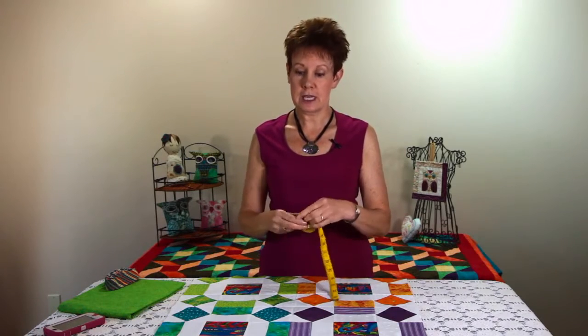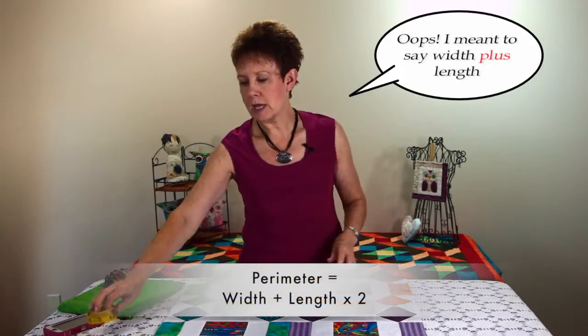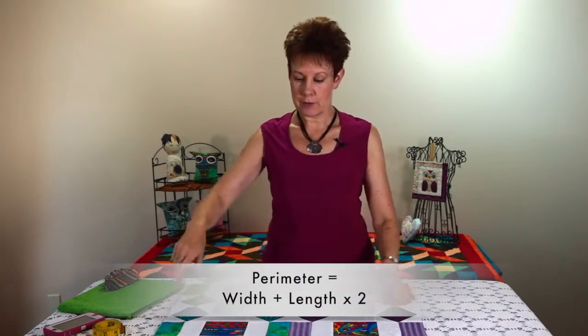We're going to go with 25 by 25 because it's supposed to be square. So 25 and 25 is 50. You do the width times the length and then you're going to multiply by two to get the entire perimeter of the quilt top that you're talking about. So we're going to be talking about 100 inches.